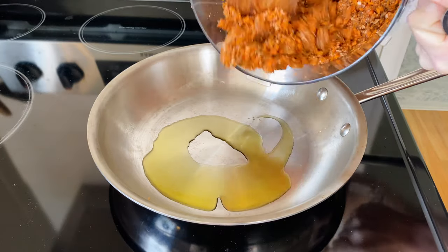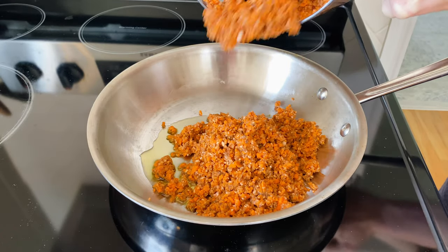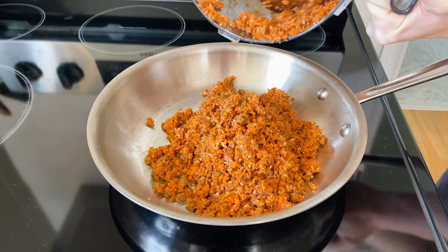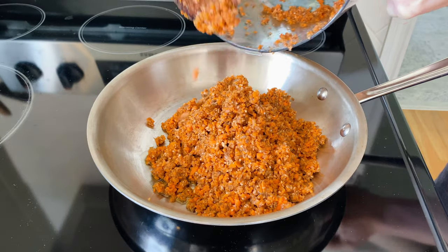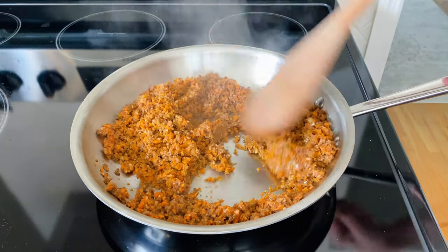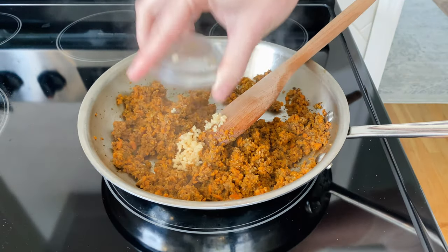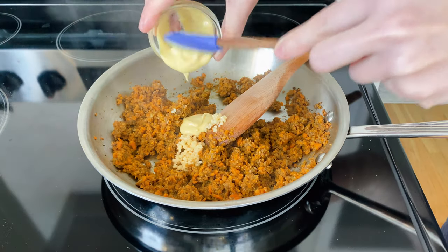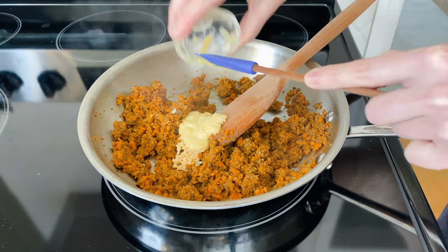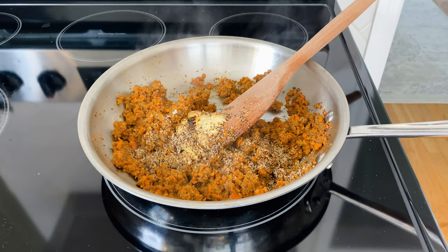Place a skillet over medium heat and add some oil just to coat the bottom of the pan. Once the oil is warm, add your chopped veggies to the skillet and sauté, stirring often, until they're slightly softened — about four to five minutes. Once the veggies are soft, add your flavorings: minced garlic, some Dijon mustard, followed by Worcestershire sauce and Montreal steak seasoning.